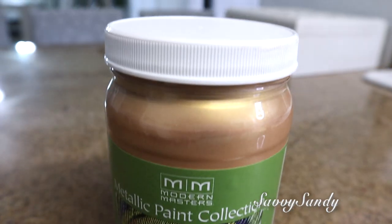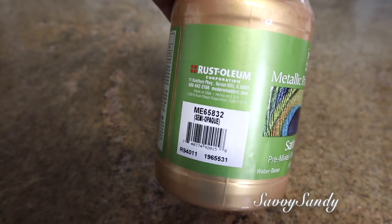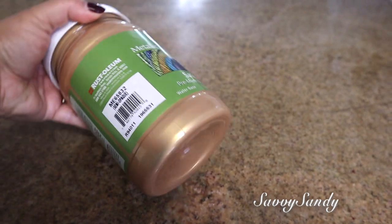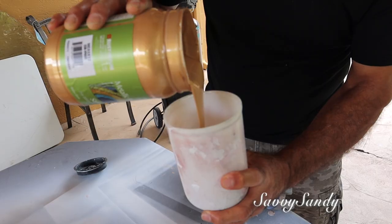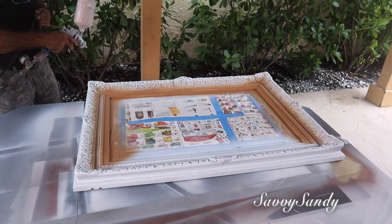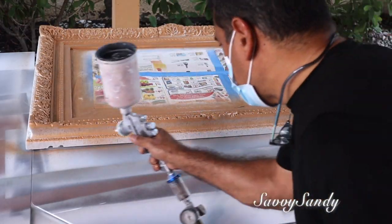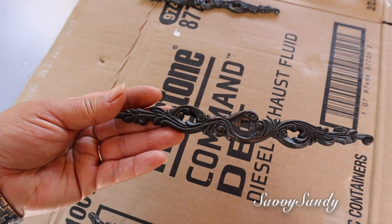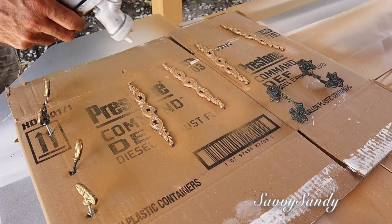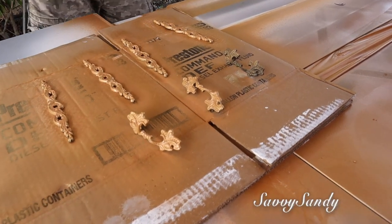También vamos a utilizar esta pintura que se llama Modern Masters. Es una pintura metálica en terminación satinada. La hace la misma compañía de la marca Rostoleon, pero me encantó este color — el muchacho me decía que tiene pedacitos de metal dorado. Este tipo de pintura le puedes agregar un poquito de agua si está muy gruesa, pero nosotros la usamos así directamente. La queremos para el marco del espejo; queríamos darle esta tonalidad dorada. No quisimos cambiar las manillas porque estas nos gustan y eran un poquitico más difíciles de conseguir, así que decidimos pintarlas con esta misma pintura metálica de color dorado. Él le dio tres capas y esperamos cinco días para que se secaran bien.